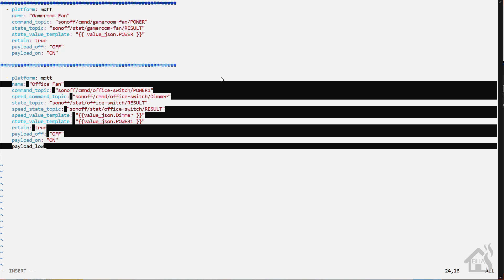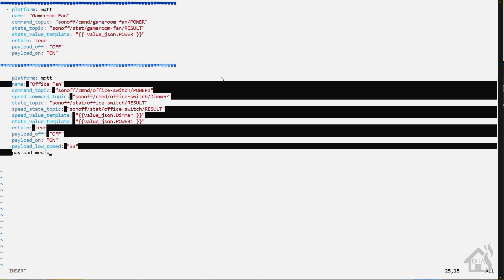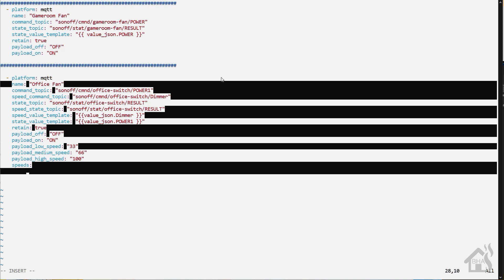Now we set up the fan speed controls. We're going to have three speeds: low, medium, and high. Since it's on a scale of 100 I broke it into three: payload_low_speed is 33, payload_medium_speed is 66, and payload_high_speed is 100. Then for the dropdown in Home Assistant we'll list speeds as low, medium, and high — giving us an input select to choose which one we want. Once all that's in there, go ahead and save it.